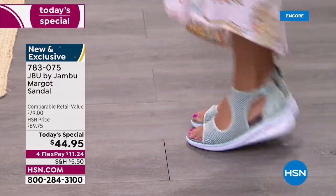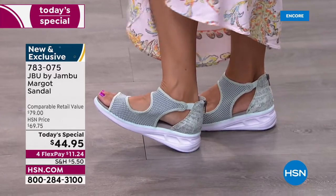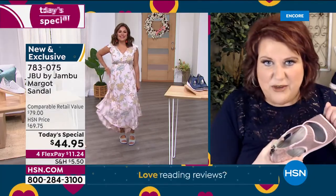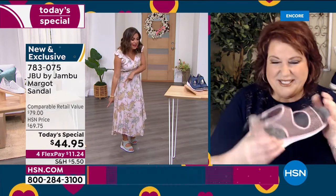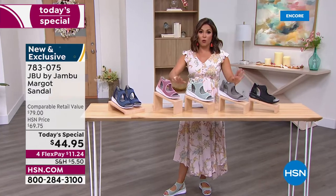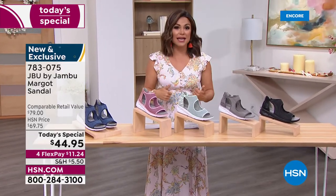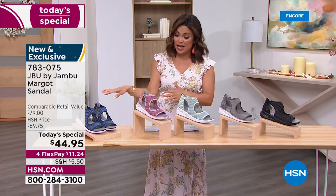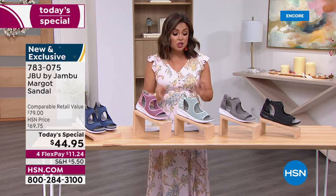This is different — you haven't seen this sandal or sneaker before. Our Jambu rep in New York called me and said someone in the elevator saw her Margos and said 'can we talk about your shoes?' She told her to tune in at midnight because we've got the best value. Jambu shoes for $44.95 — that is unheard of. With flex pay that's $11.24 — you get it immediately and then pay $11.24 automatically each month with zero interest. We have all sizes and all colors available right now.